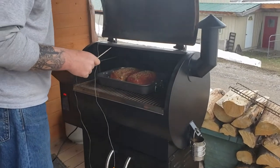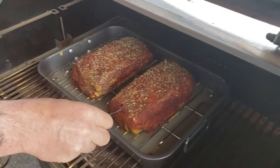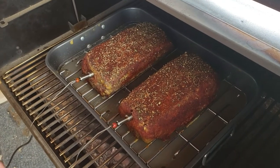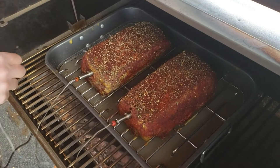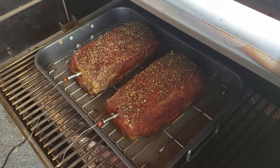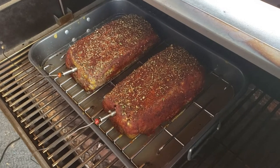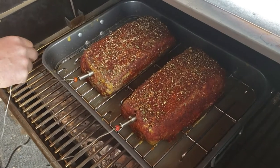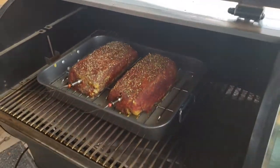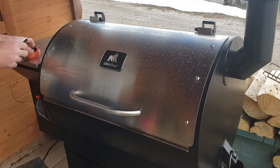We're about an hour and a half almost into this cook. It still felt slightly frozen in the center, so we still have a ways to go. We'll get the meat probes plugged into the remote thermometer and start monitoring the temperature up to about 165°F.